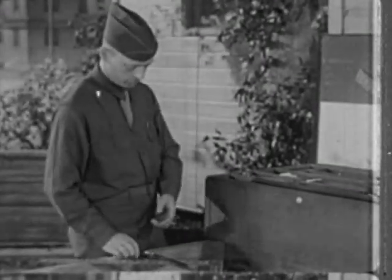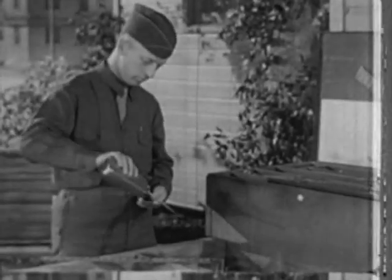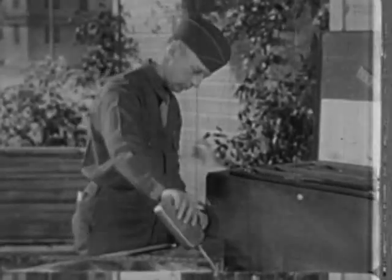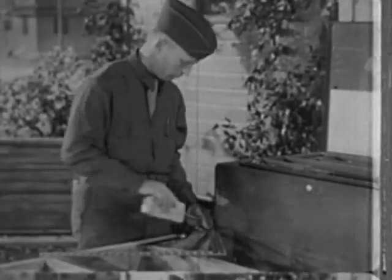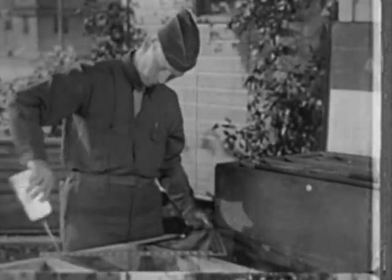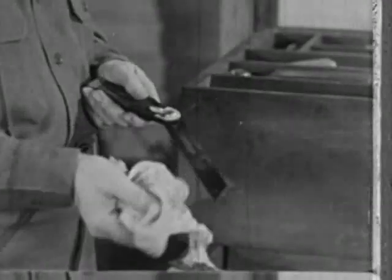They're good tools, these squares. Don't abuse them. Don't leave them around to be stepped on — they're easily bent. Before putting them away, be sure to clean them and spread a little oil on the metal part. Rust is an enemy, and oil kills it. You'll find it pays off to take proper care of your tools.